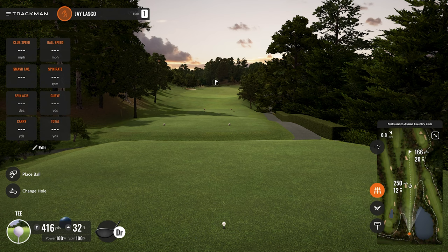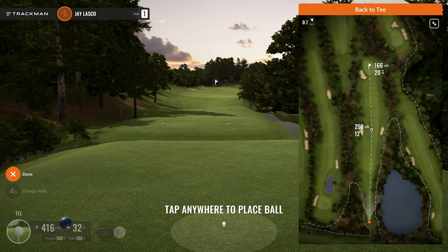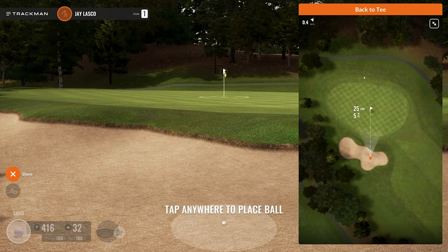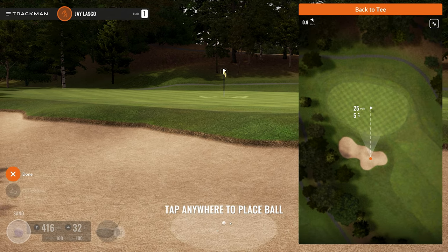I selected the evening option — they have a day selection and this evening look, which I like because it's higher contrast, the shadows are darker, and there's a more colorful sky. Whatever works for you, you can change it. First thing I want to do is place a ball. I'm on hole one, so I go to the lower left and click 'Place Ball,' then click a general area — in this case, the greenside bunker. Once you click that general area, the map enlarges so you can fine-tune, and then on the main screen it says 'Tap anywhere to place ball,' letting you micro-adjust left or right to get the exact lie you want.